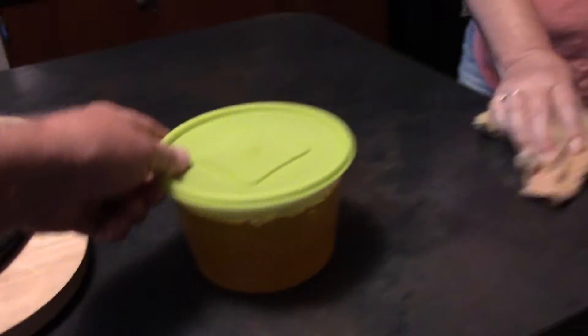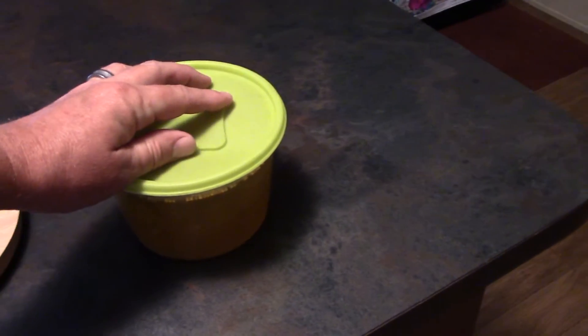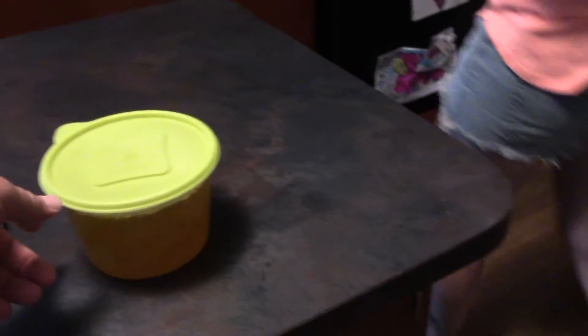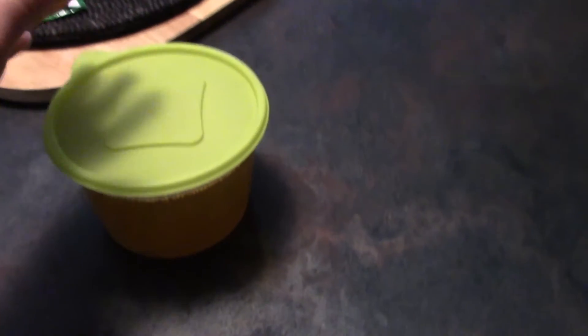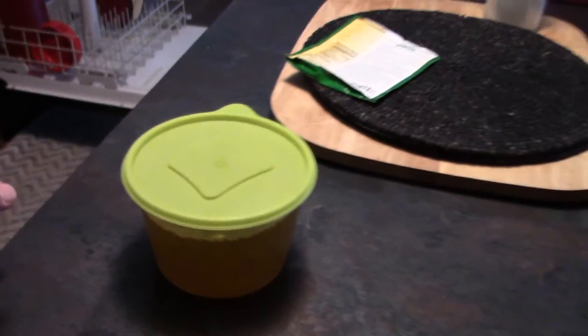We've got a quart-sized container of the hot and sweet brine left. And we're not going to throw it away because we're getting cucumbers so often now. We're going to stick this in the refrigerator — this will go for another probably three or four jars. No sense in wasting it. We'll end up using it tomorrow or the day after. If you have any leftover, you can keep it for a day or so.